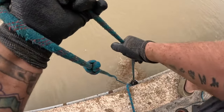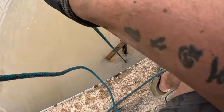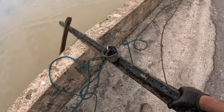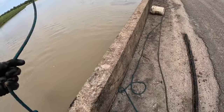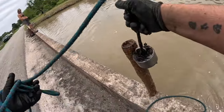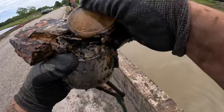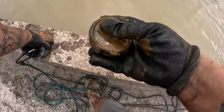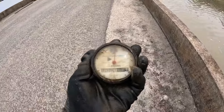It's under there — there we go, got it! Big signpost. A piece of pipe. Oh dude, I got like a gauge.